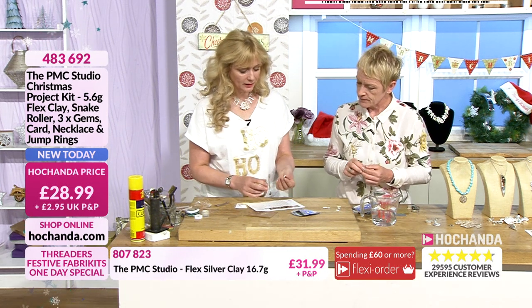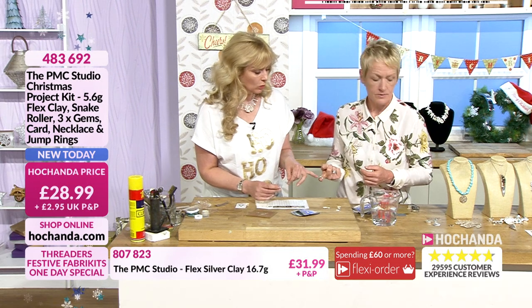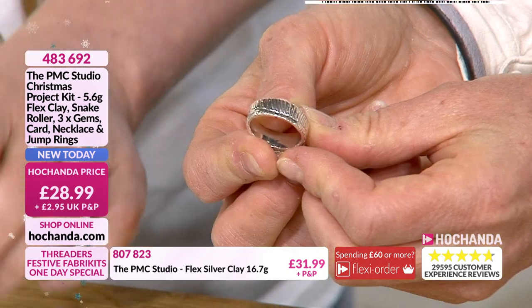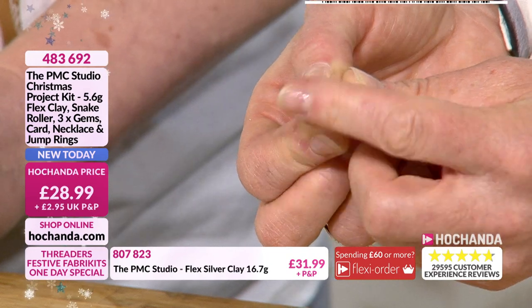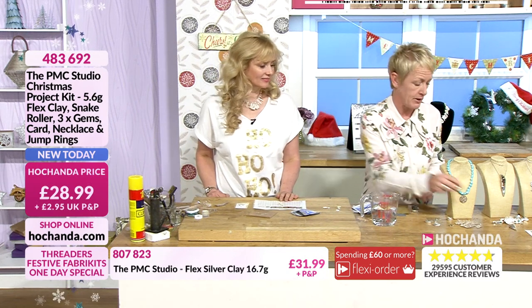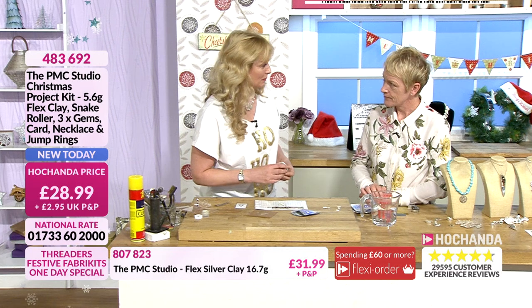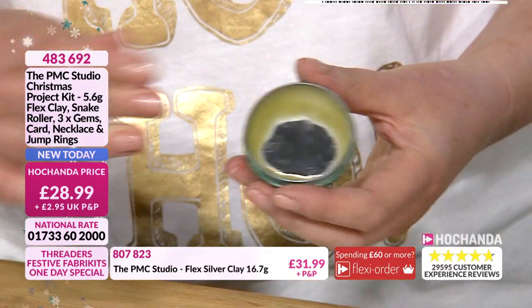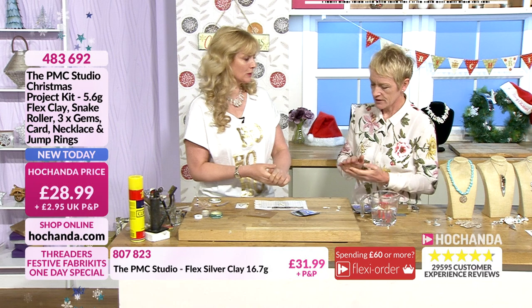The details at the bottom of your screen are for 16.7 grams of precious metal clay at £31.99. The packets we're demonstrating here have 5.6 grams. Out of a 16-gram packet I reckon I could probably get four or five Christmas trees. Out of this 5.6-gram packet you could make one, or maybe a band ring — slightly thinner than this one — yes. Just to give you a bit of perspective on what you can make and create. Imagine selling a silver ring — you put whatever price you want on it because you make it personalized.